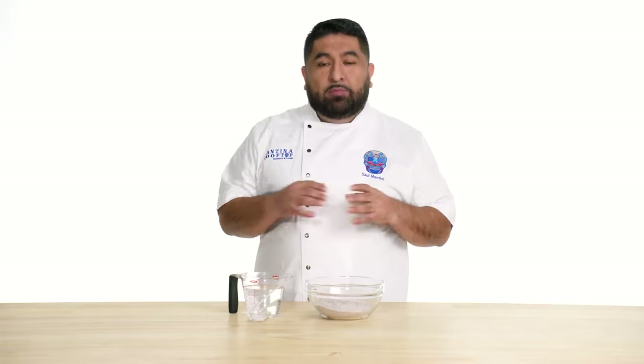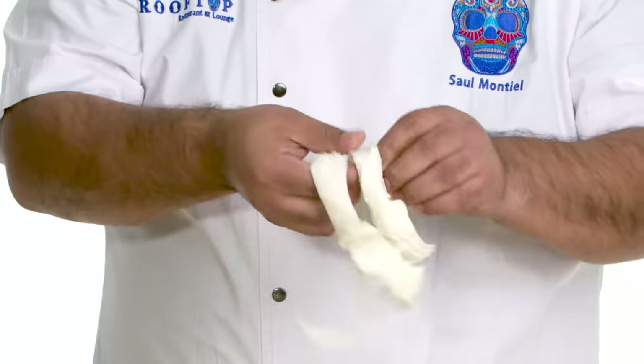So today we are making a blue corn quesadilla with handmade queso fresco, queso Oaxaca, roasted tomatillo sauce, and squash blossoms.